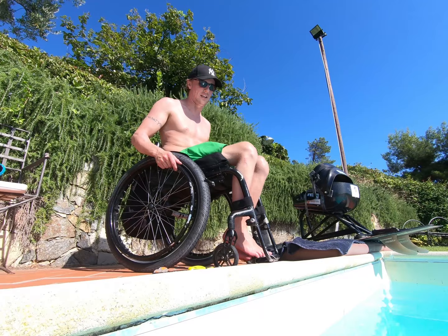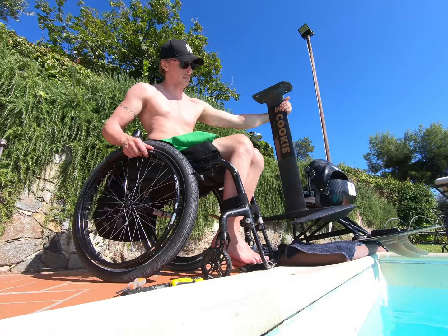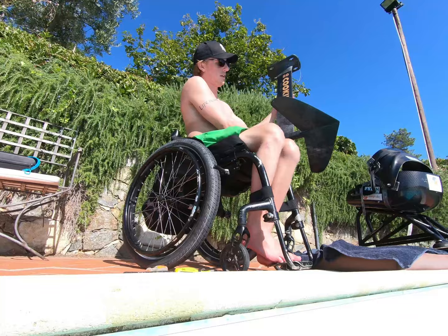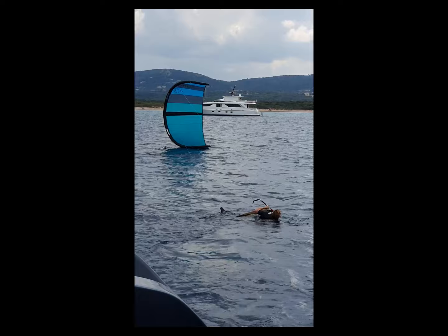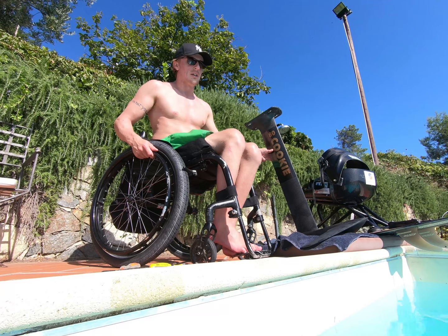I recently started foiling on my kiteboard and tried out some different foils. A friend of mine made me a custom-made one — it's super lightweight — but the problem is the foil floats when I'm in the water. It starts to float and makes me turn it upside down, and when I tried it with the kite I almost drowned. It didn't work out so well.